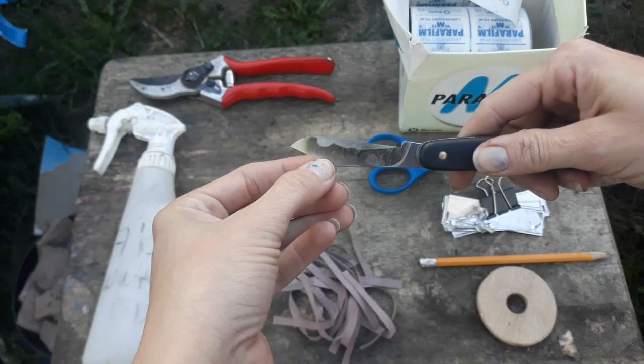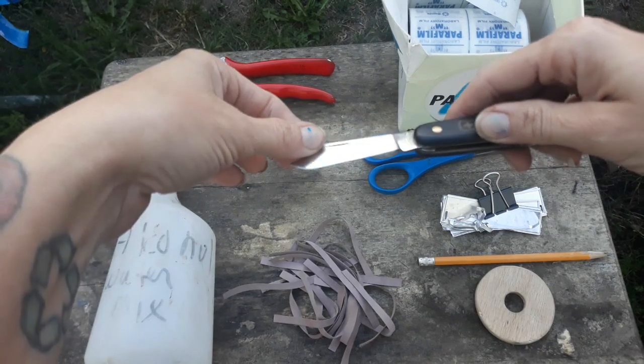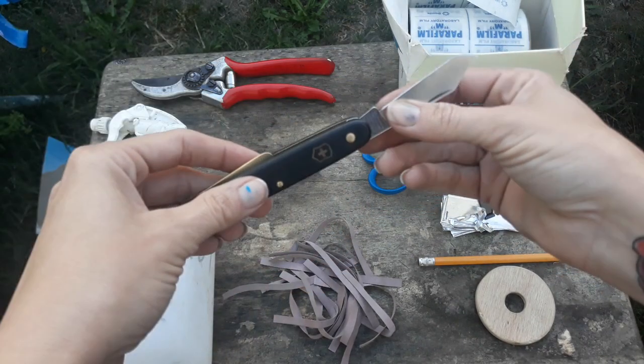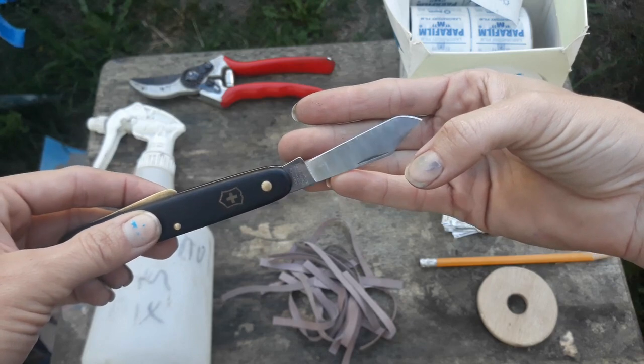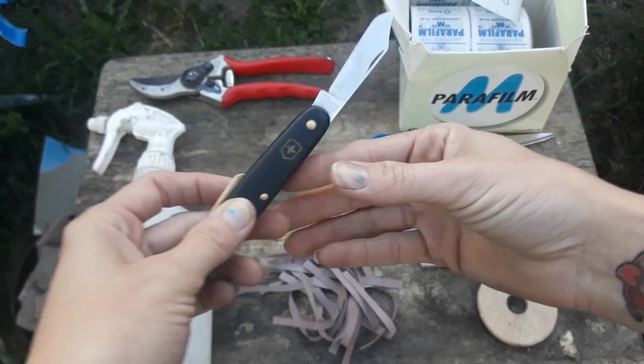It's beveled in a single direction and that's really important whenever you're cutting your scions or your rootstocks, so that you get a really nice straight cut that's not damaging too many of the cells that you're trying to get to heal together on either your scion or your rootstock.